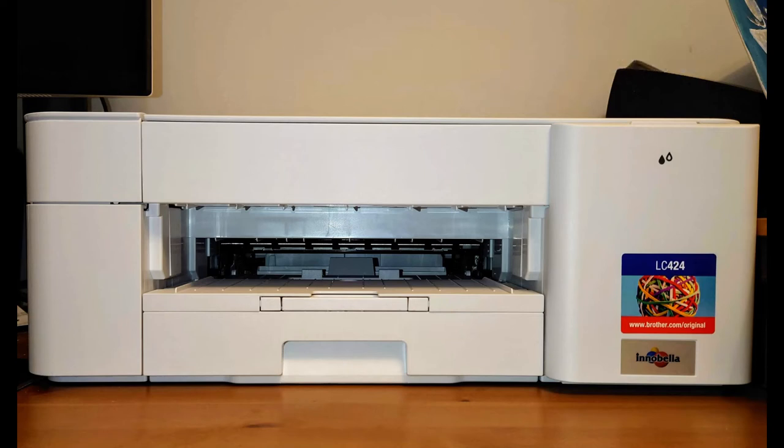Hi, I'm reviewing the Brother Inkjet Printer, model number DCP-J1200W. I received this printer for free in exchange for an honest review.